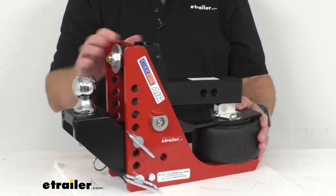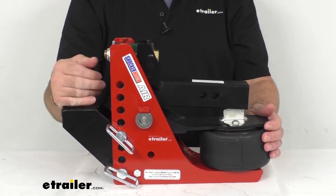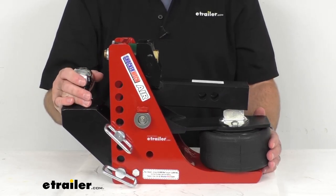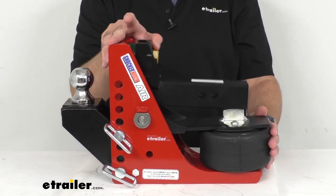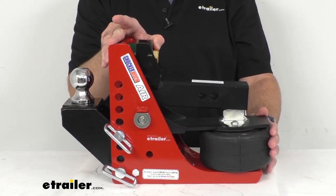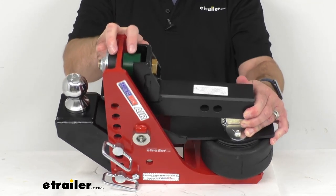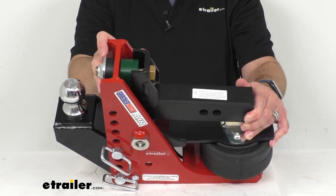This air hitch works like a teeter-totter with the airbag on one end and your trailer coupler on the other end. As your trailer exerts force downward, the unit pivots and the airbag absorbs the energy. And when your trailer jerks backwards or pushes forward, these two cushioned bump stops are going to reduce the force for a smoother ride.